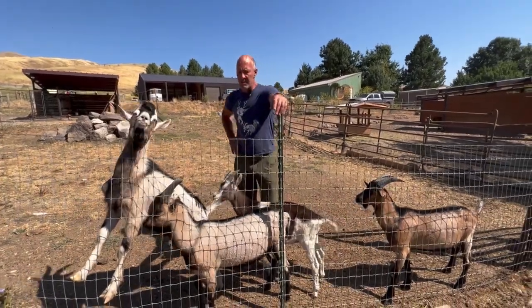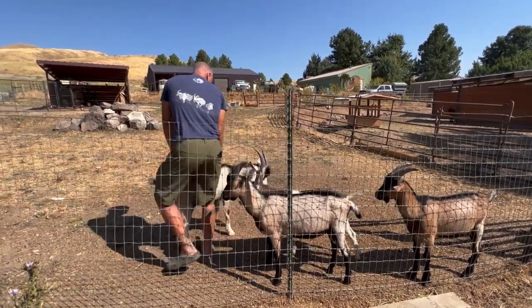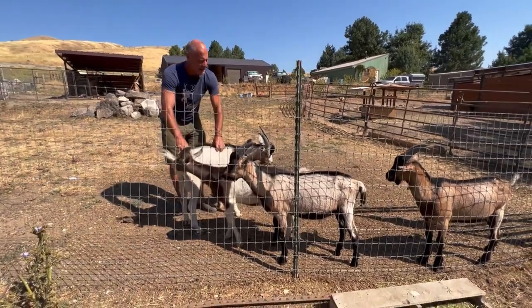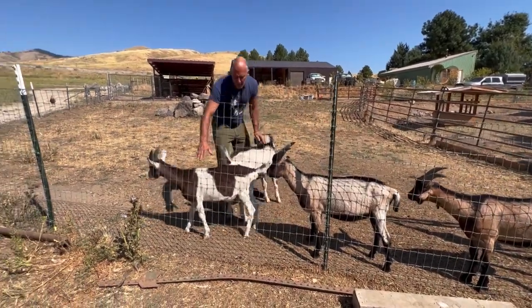Hey, Mark Warnke here, Packgoats.com, here on Ripple Ranch. I wanted to introduce you to our breeding bucks this year — these are the guys we're passing genetics on. I'll quickly speak about these four, their different hybridizations, breedings, and lineages.